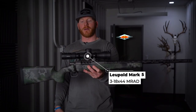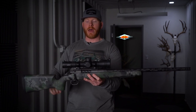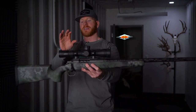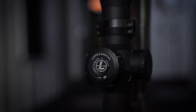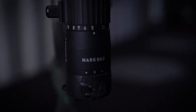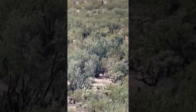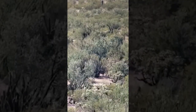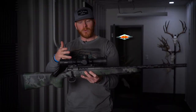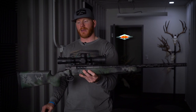Moving on to the scope here — Leupold's Mark 5 HD. This is a 3-to-18 by 44 in MRAD. In my opinion, this is one of the top hunting rifle scopes. I decided to go with the 3-18 by 44 because I didn't plan on shooting shots at 800, 900, 1000, 1100, 1200 yards with this scope — even though I did make that shot on the mule deer at 850 or so. But this is good glass, it's lightweight, and for an expensive build like this, it just seemed like a good fit.